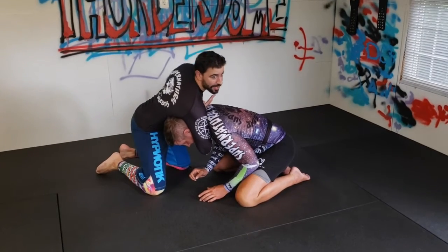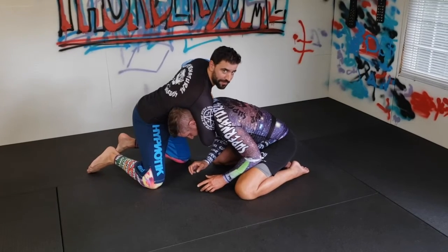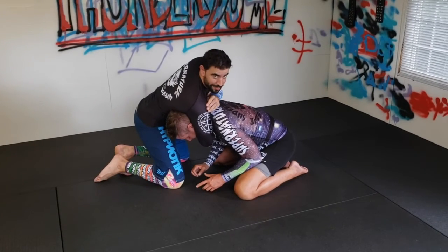You can see my hands already coming up on the other side. Now I can just grab and grip and hip in, or drop my weight — whatever I want to do for my finish. I can even rear naked choke this if I want to.